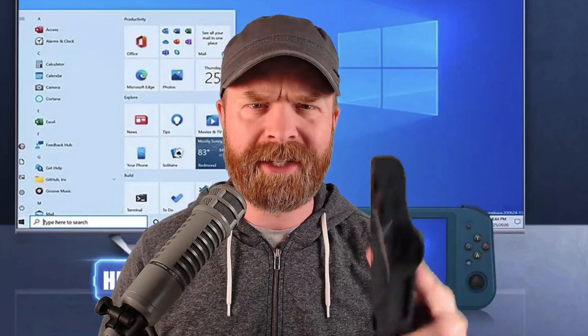Hey everyone, Mr. Sujano here. In this video, we're taking a look at the Anbernic Win 600 gaming handheld. Let's get started.